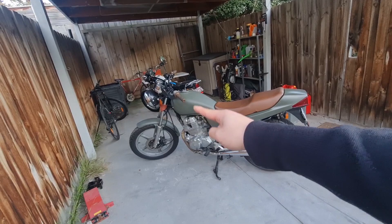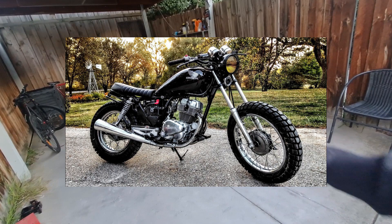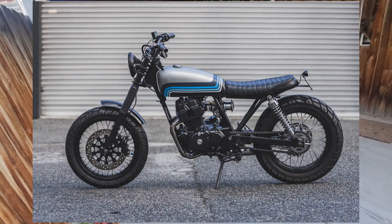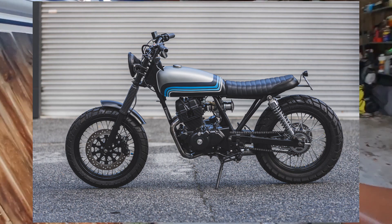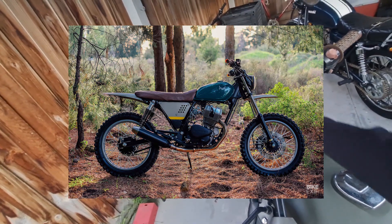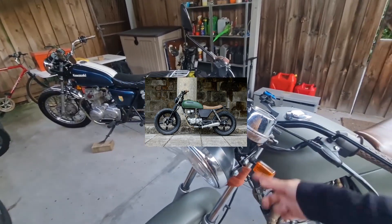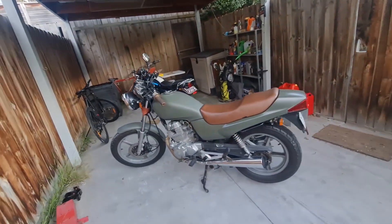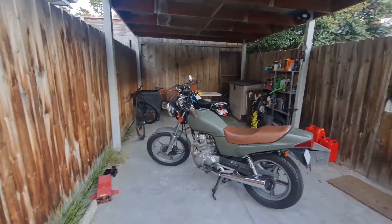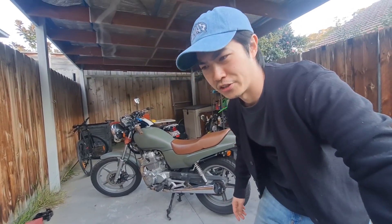I was thinking of putting a high fender, chopping the frame, getting rid of the plastic fairings, and then putting on like an eBay seat, knobby tires, changing up the handlebars. I had plans of doing a tacho and indicator light delete, just turning it into a really cool, mean, lightweight black scrambler. But I don't think I'm going to do that.